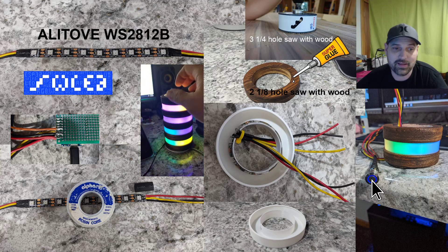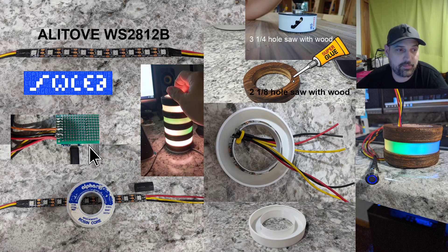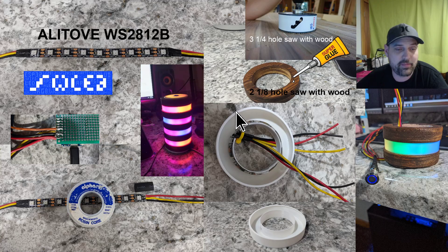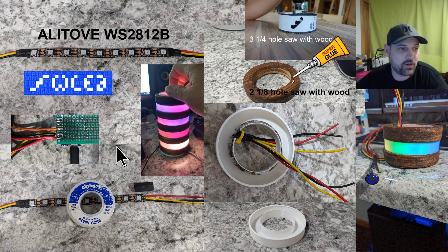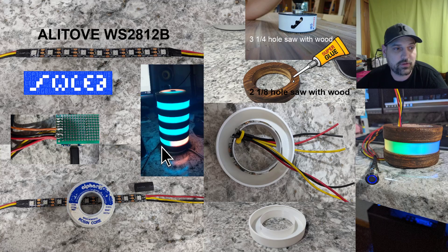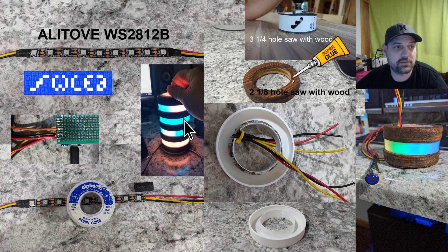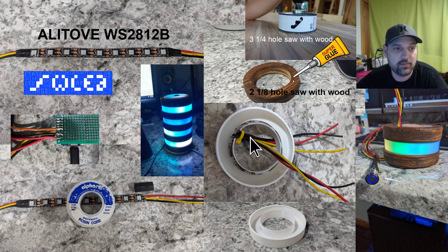WLED is an awesome program. Dr. Z's channel has quite a few videos on how to set up LEDs, program the chips — he does the whole rundown. I'll drop a link to his channel; if you have questions about programming and soldering, he covers all of that. If you still have questions, leave a comment and I'll try to point you in the right direction.